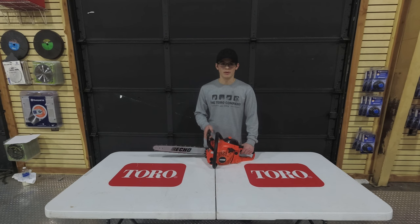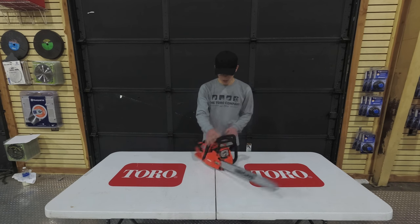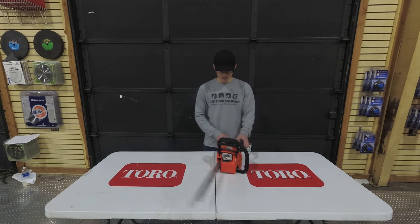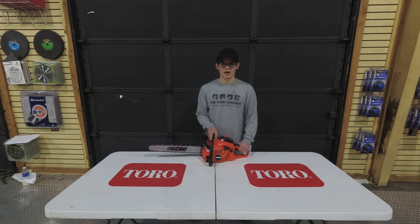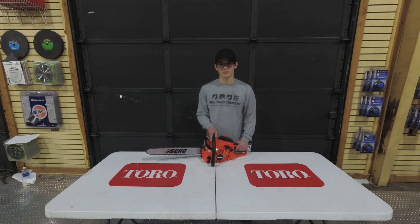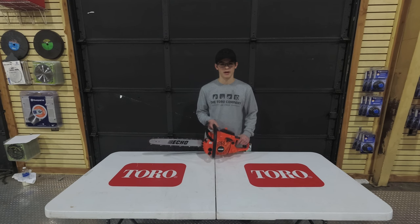This saw will be available in a 16 or 18 inch bar. The sprocket type on this saw is going to be a spur. It will come with an automatic or adjustable oiling system. The fuel capacity is going to be about 13.9 fluid ounces, the oil capacity about 9.5 ounces, and the dry weight is going to be about 10.1 pounds.